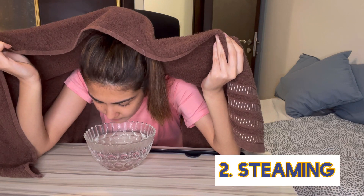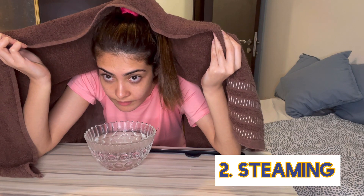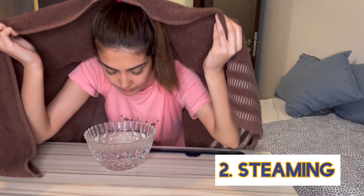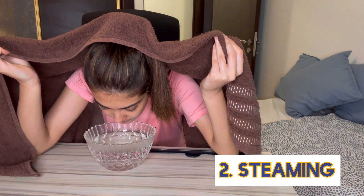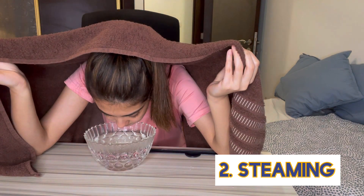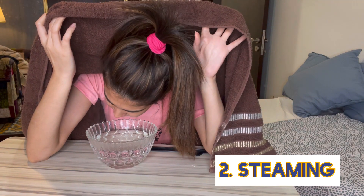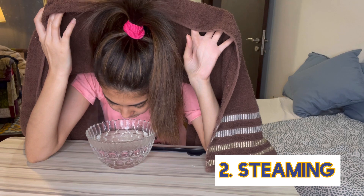Coming to the next step, which is steaming. Steaming has a lot of benefits — it promotes circulation. In the next step, facial pores are opened from steaming, which can release dead skin cells and bacteria very easily. I generally steam for 2 to 3 minutes, but you can also take 5 to 6 minutes. Trapped impurities are released and naturally, if our pores are open, blackheads will also be removed.